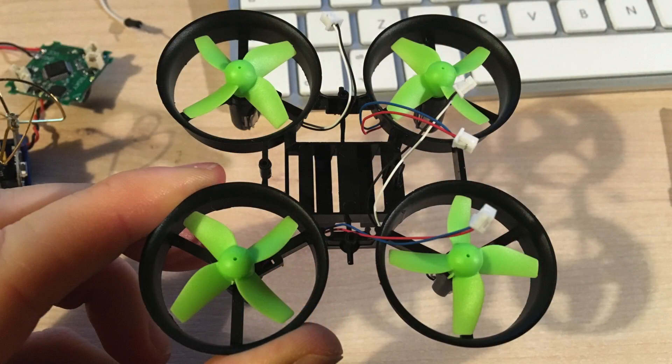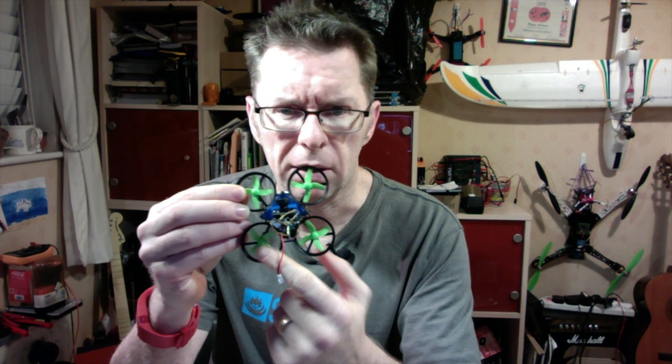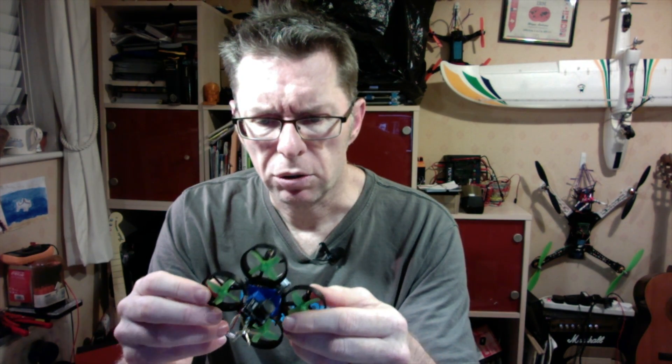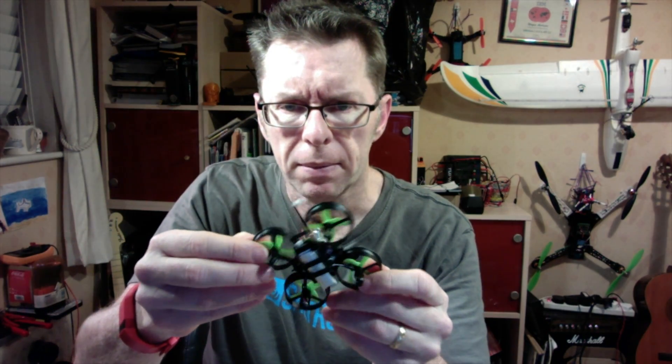So a couple of things. The initial motors and stuff went in very easily — that was like five minutes — and soldering up the flight controller was not a problem. Some little issues with the fit of this frame: it's slightly different in that it doesn't have a screw hole at the back, so we've just got the first three screws holding it in. There was also a bit of an issue with the battery — where this part came across, it was actually blocked, so the battery would only go partway. I basically snipped this away so I could get the battery in all the way.